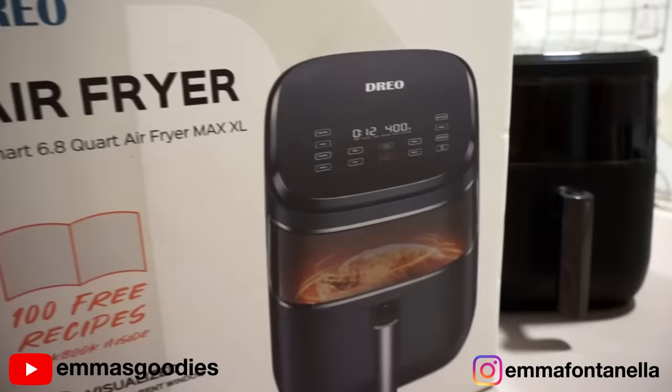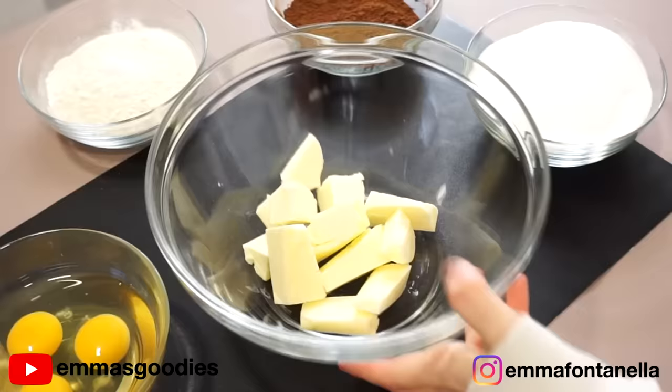A big thank you to Dreo for sponsoring today's video. This recipe requires five ingredients in total, which means — you guessed it — it takes five minutes to make.